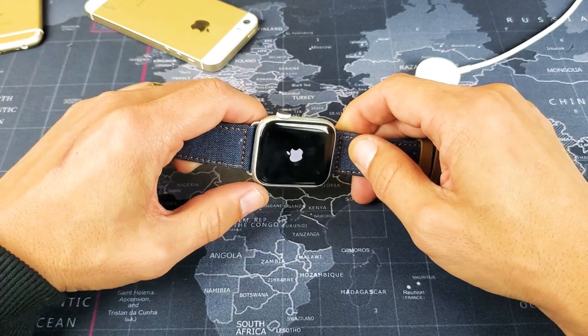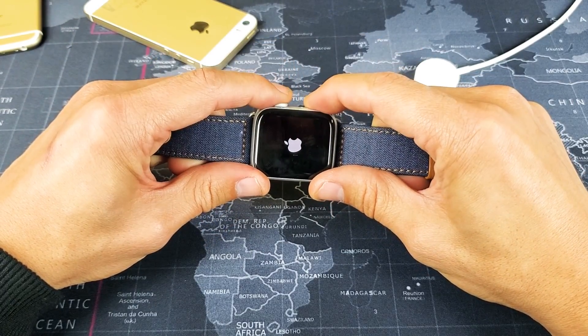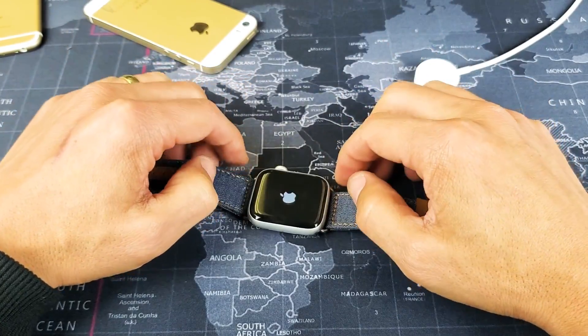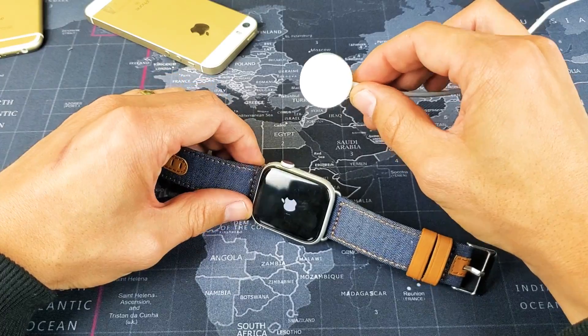Now if it's not, give the same method a try again. Try it like three, four, five more times until it's back up. If it's still not up, the next thing I want you to do is go ahead and grab your Apple Watch charger.